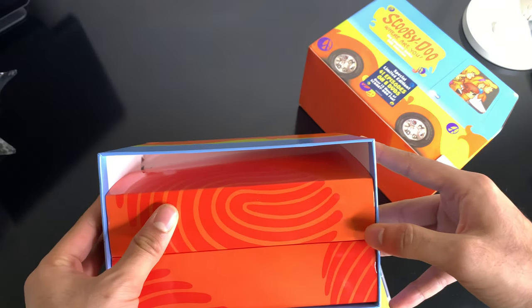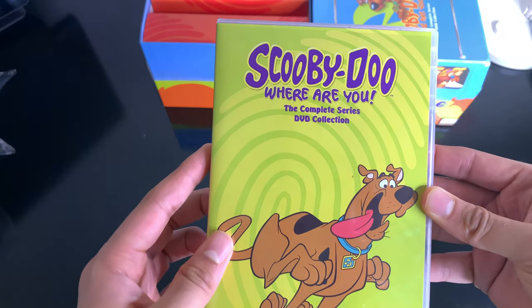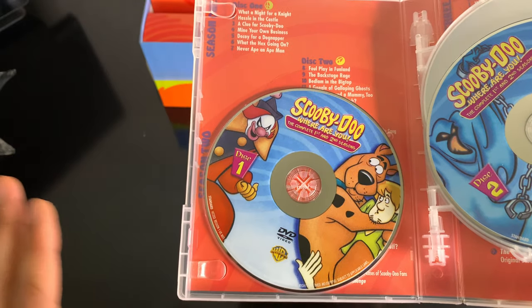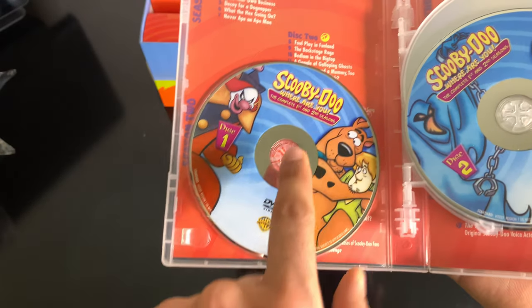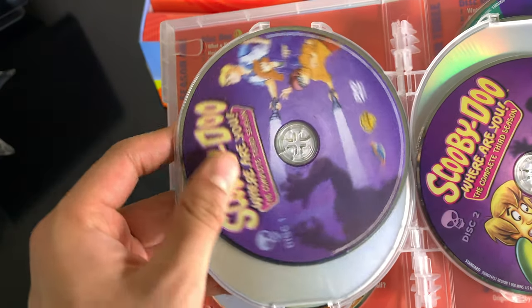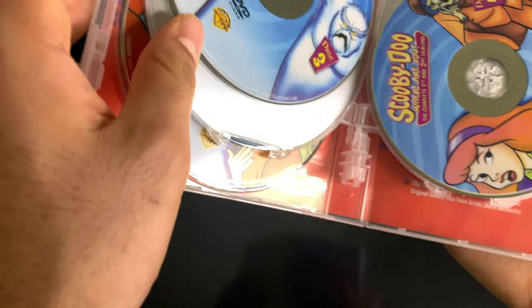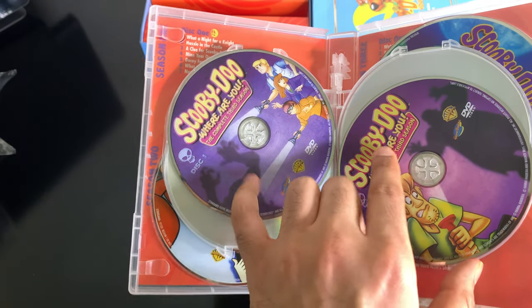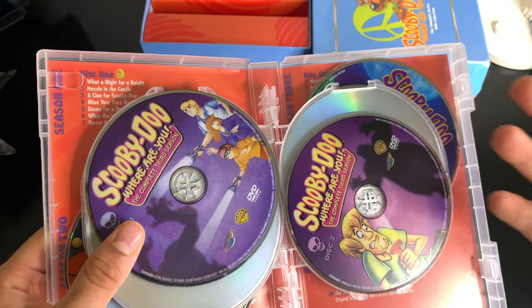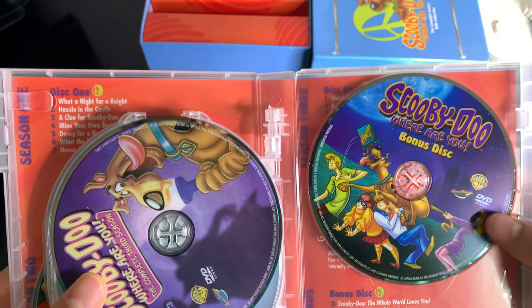So as you see, there's just nothing in here — it's just cardboard. Now let's go inside here. Complete series, all the artwork. Nice. So disc one — this is the original 25, 26 episodes. One, two, three, four. The first four discs are the original series. Then the next three are the third season, which is technically the Scooby-Doo Show — it's a revamp. They were okay. The original 25 were obviously the best. This is the bonus disc with all the features on it.